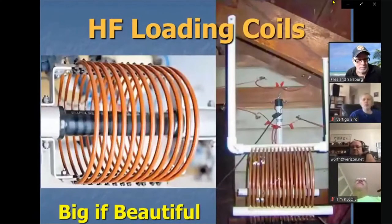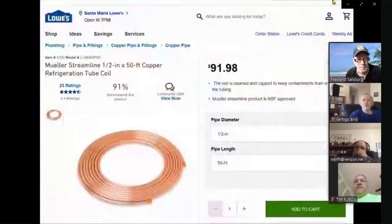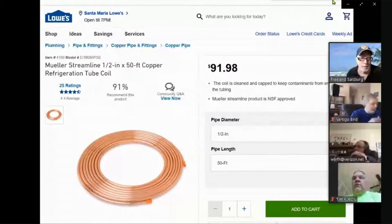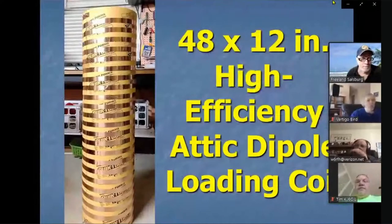Here are a couple of attic antennas I downloaded off the internet — big is beautiful. You want this antenna to be efficient, you want a big loading coil to get enough inductance but also high efficiency. Anybody bought copper tubing recently? A coil of 50 feet of half-inch copper tubing — what you'd use to make a high-efficiency coil — runs $98. Here's my answer: a big cardboard tube, 12 inches in diameter by 48 inches long, with copper foil tape wrapped on it. Much cheaper and easier.